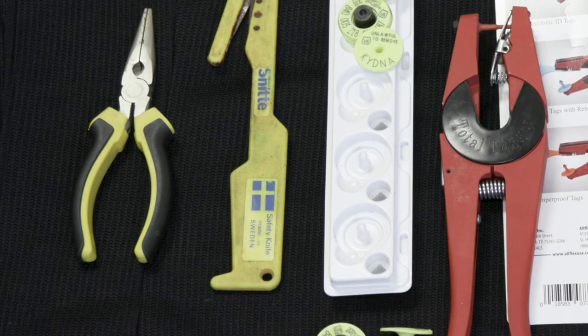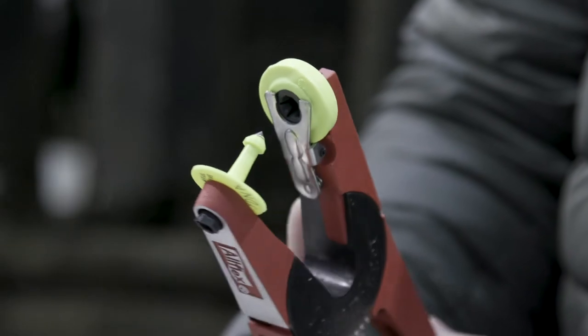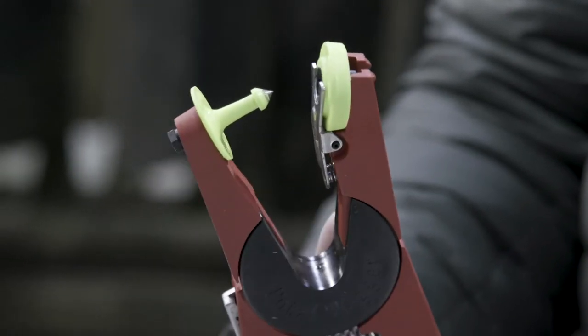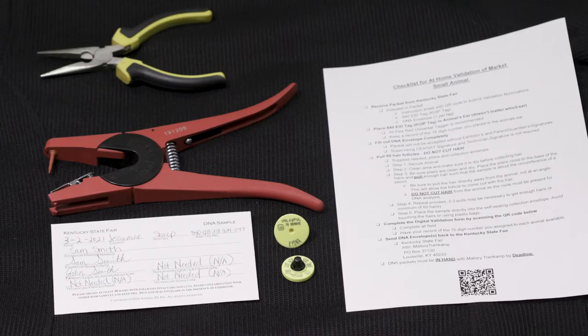We also need to round up the necessary tools in order to tag our Market Lamb and pull DNA. Here you will see an AllFlex red universal tagger, which is recommended, and a pair of pliers. We have all that we need.